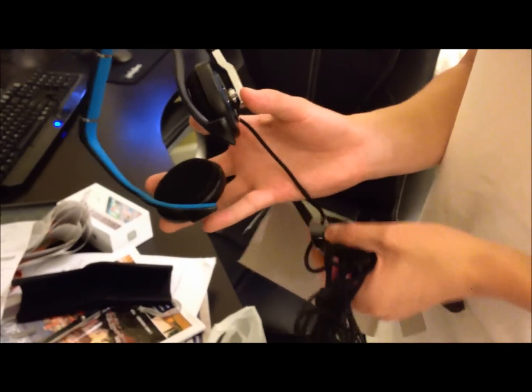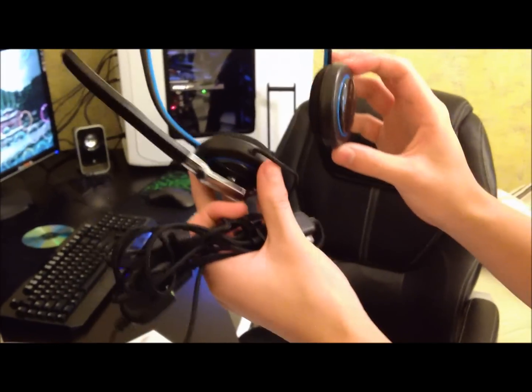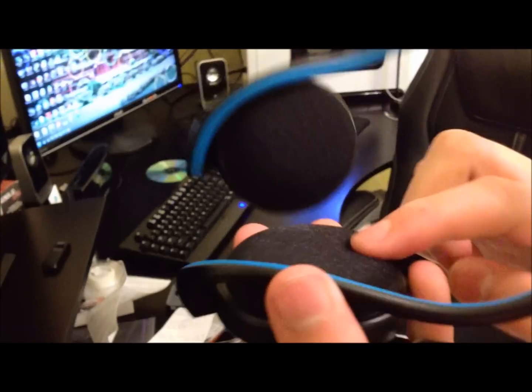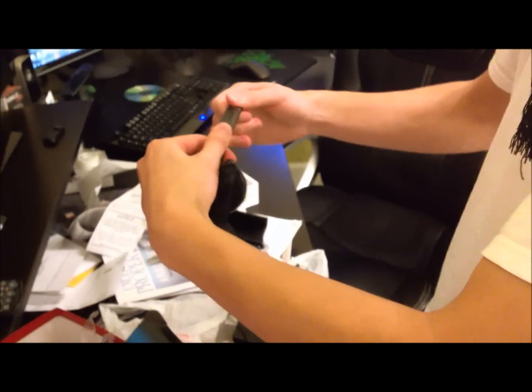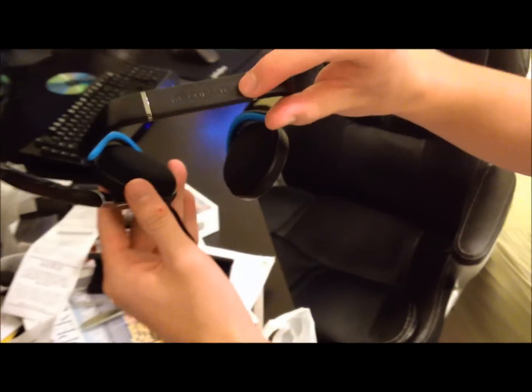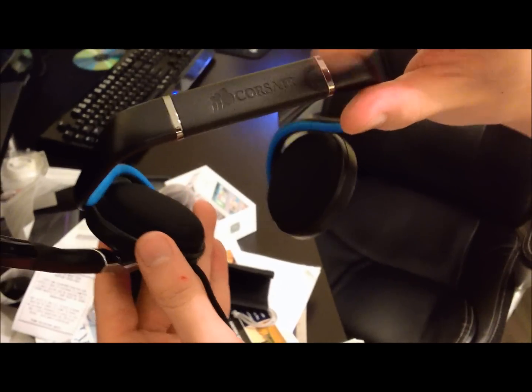As you can see, we have the behind-the-head design right here. You can check out the foam — it's really soft, really nice quality foam. A lot of these kind of headsets have a really cheap foam that kind of breaks down after a while. Let's see if these are adjustable — nope. We have the Corsair logo etched in the headset right here, and two chrome bands.